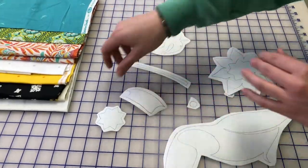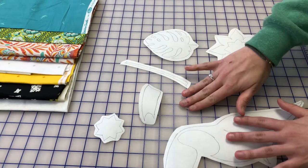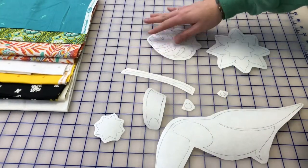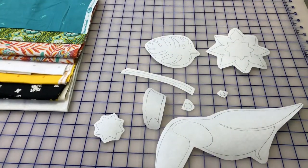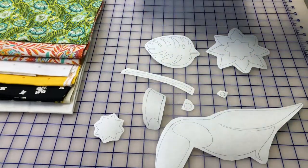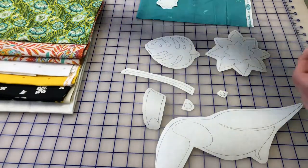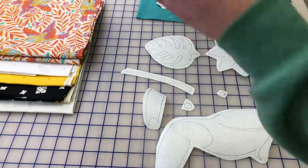Now that we have all of our patterns cut out on our fusible, we can start matching them with the fabric that we want and then we can fuse them. And if you're like me and you forget what template goes with what pattern, you can put them on top of your fabric.